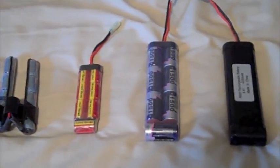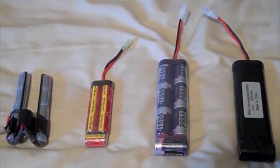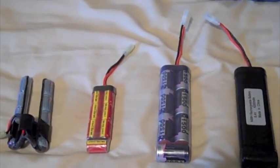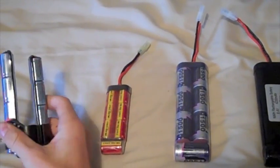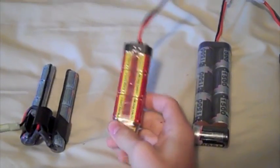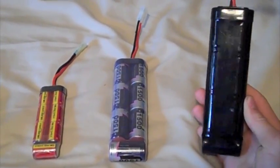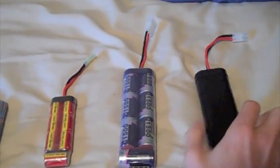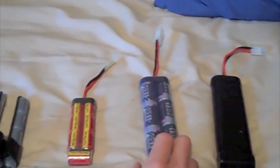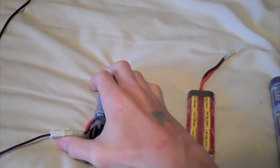What's up everybody, today we have a video about batteries. There are four basic types of batteries: there's a crane stock battery, there is a mini battery which is usually used on the front of hand guards, here's a large type 8.4, and this is a large type 9.6. It's 4200mAh, this is 1500mAh, this one's 1500mAh, and this one's 1700mAh.